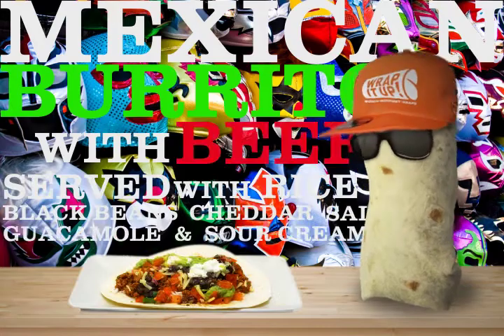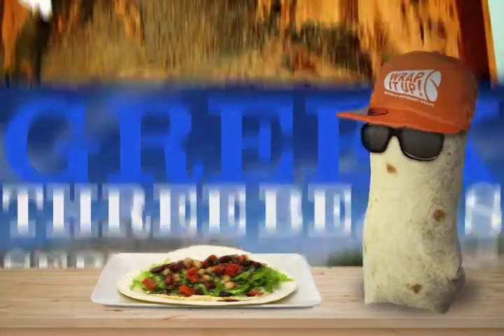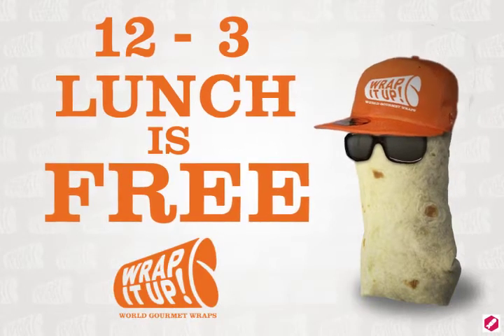Instead this time with beef. If you're vegetarian, you'll definitely love our Greek three beans, or try our falafel with hummus and salad — it's Lebanese. Wait, did I forget to mention? 12 to 3, lunch is free! Yep, that's right.